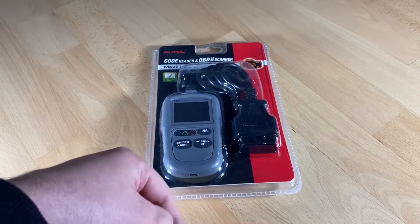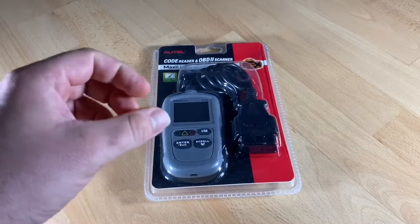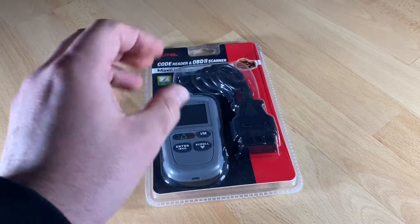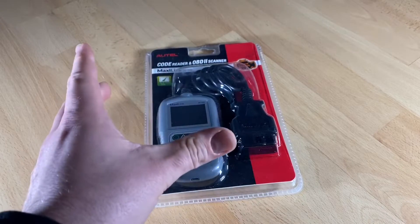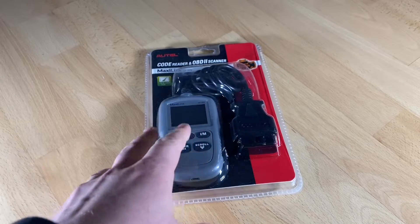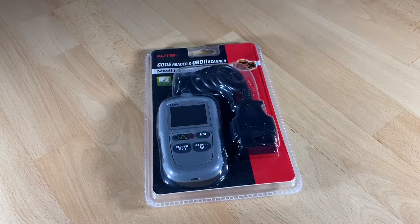You have a wide vehicle application. This diagnostic tool will bring you convenience in testing various car models after 1996, including Ford, Honda, Chevrolet, Jeep, Toyota, Dodge, Nissan, VW, and more. You can easily get details of a given car with the advanced auto VIN function.